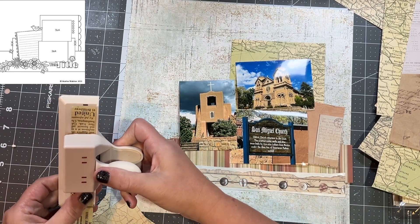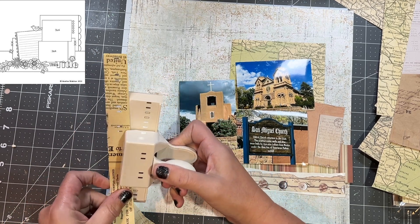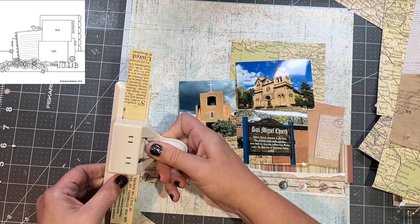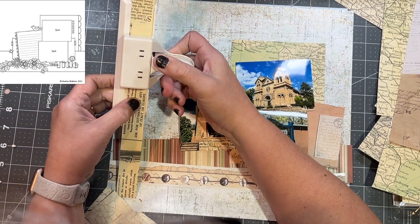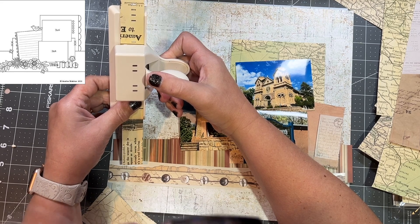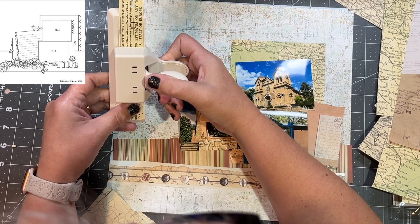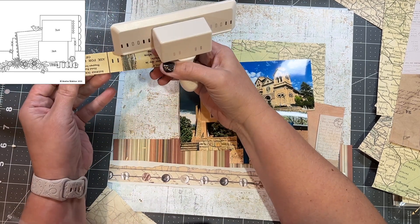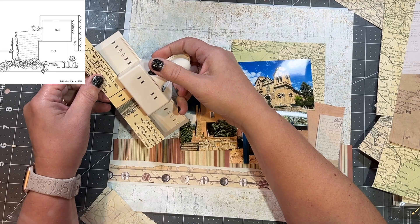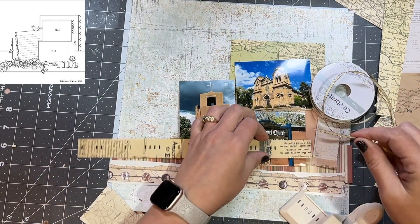This is a Martha Stewart punch and I believe it is used to weave ribbon through your paper. I do make a mistake but I think I cover it up — you'll have to let me know once I weave the ribbon through. I just go along the whole way of this border and that's going to be part of that bottom border.